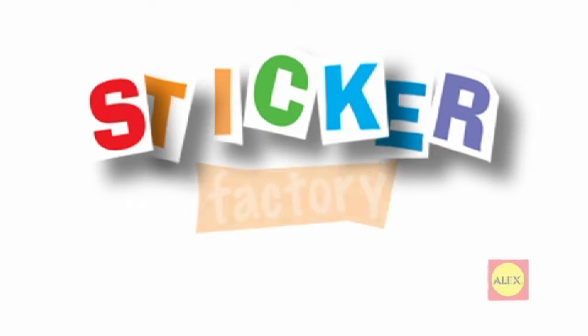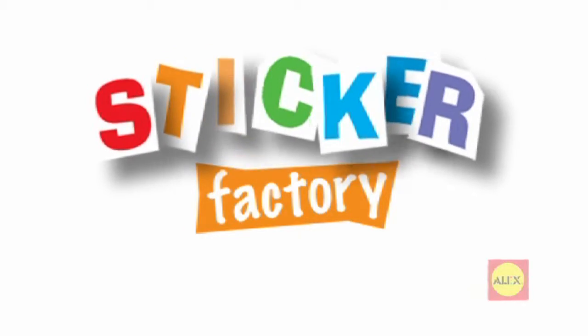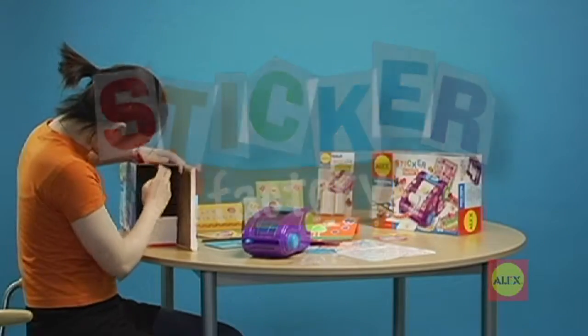Stickers are a great way to personalize all your favorite stuff. Now you can make your very own stickers. It's super fast and easy. Let's get started.